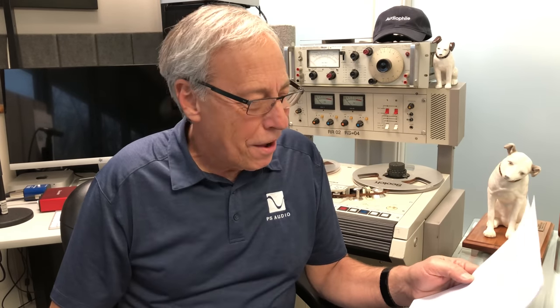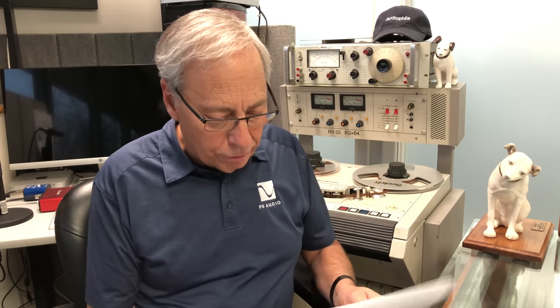Jerry in Palm Harbor, Florida is asking about ports. Paul, thanks to your YouTube videos, I'm learning a great deal about you and PS Audio. Good. I'm glad you're watching. I hope we can help you learn something about audio too, and I hope you're having fun. These are fun for me to put together and share with you, and I enjoy doing them. So I hope we can all learn together.